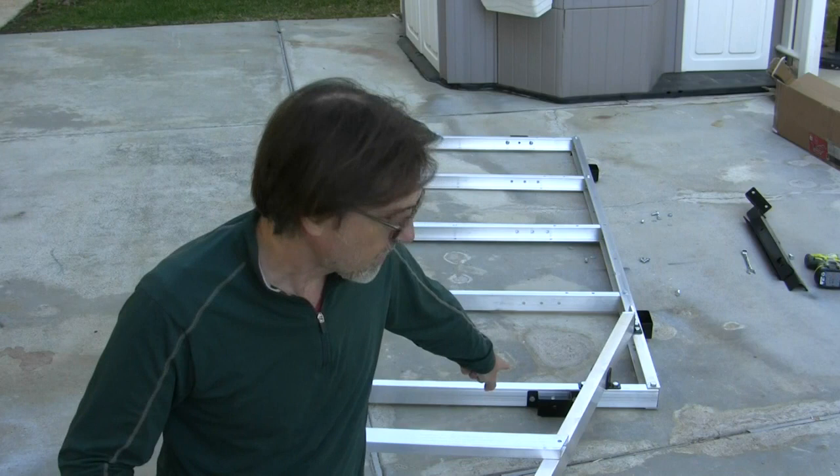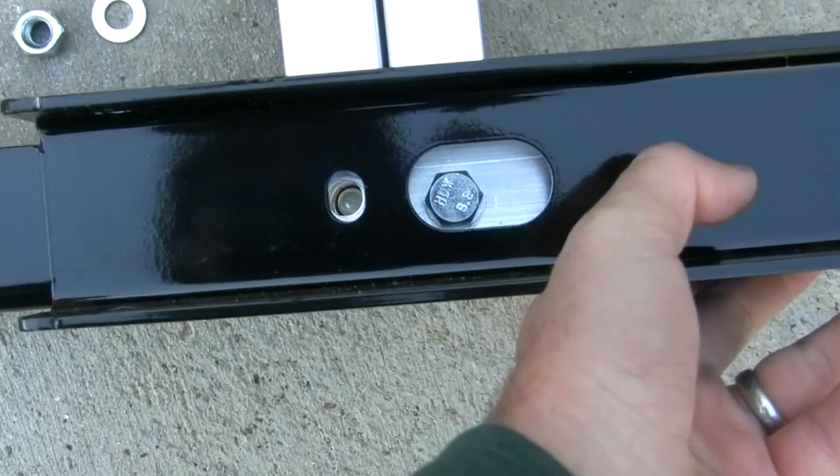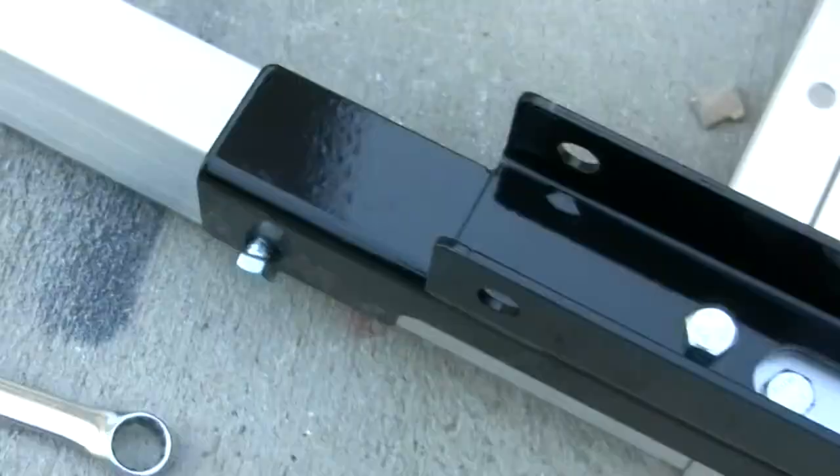This is where the instructions do not tell you to flip the whole thing upside down. They indicate it very slightly in the images where you see these post stakes upside down in the picture, but there's no mention of it in the wording.